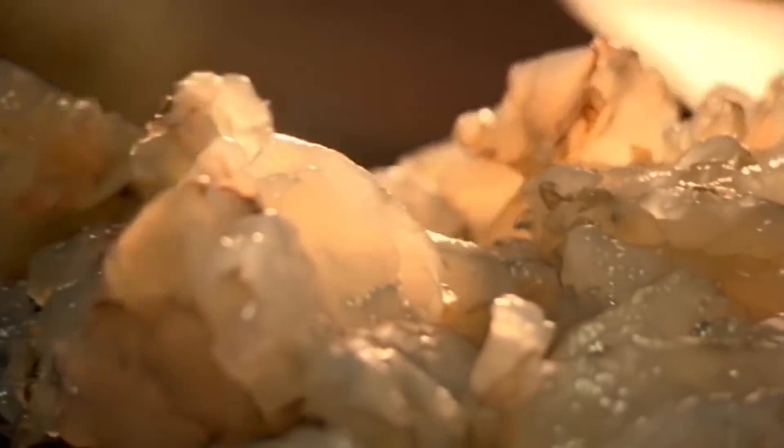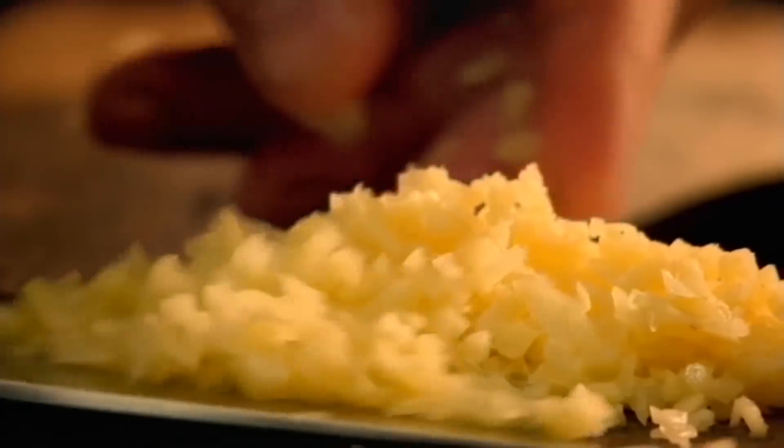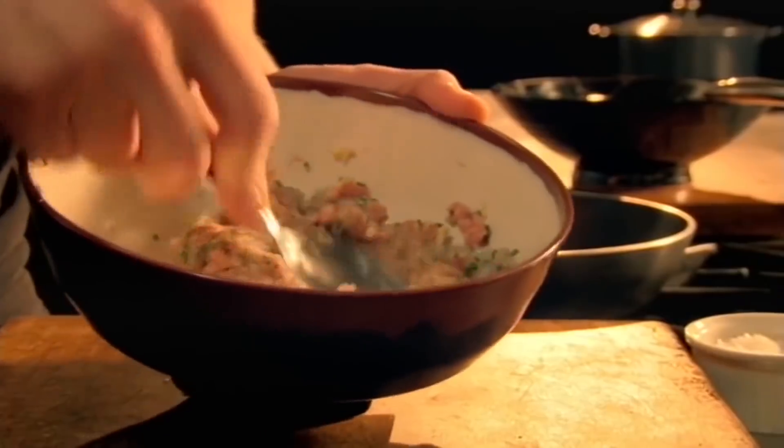For the pork and prawn balls, in a bowl, add pork mince. Then add finely chopped prawns, diced ginger, and chopped chives. Season and roll into ping-pong-sized balls.